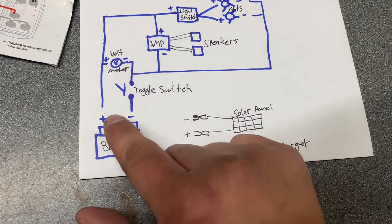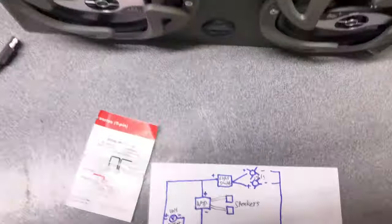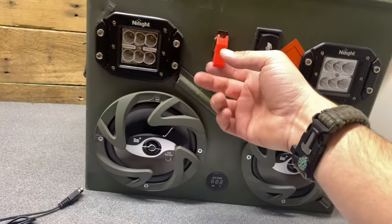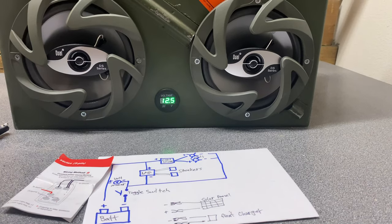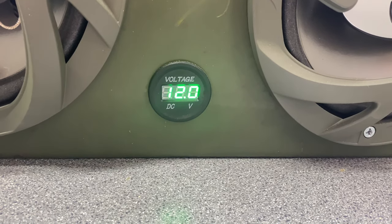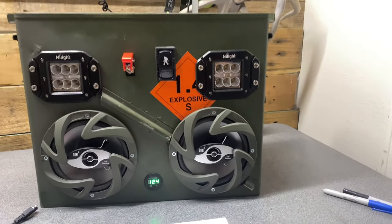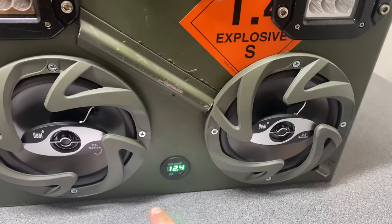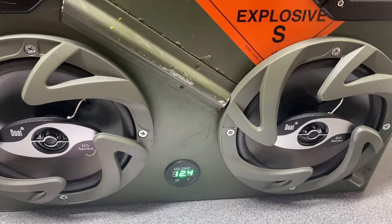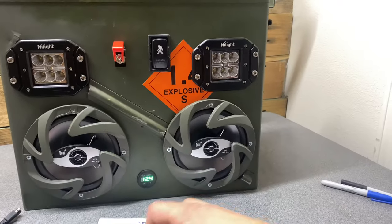I leave everything plugged in — I have a quick-disconnect and quick-connect on the charging leads. I can turn this on with the float charger connected and just watch it rise and charge. You can see the voltage at 12.5 volts. Turning on the lights, you can see it drop between three and four volts. Make sure you get a Bluetooth amp. You could also get a voltmeter with an auxiliary port or a USB charger — next time I build one, I'll definitely add the USB so you can charge your phone. If you're really into bushcrafting, you could even add a cigarette lighter for fire-making capability.